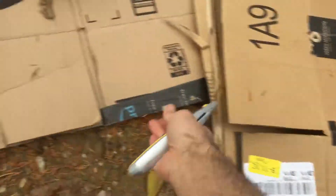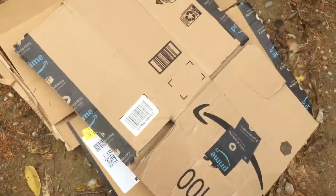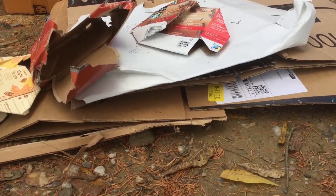Now look how I can stack a few of these boxes together — the debris pile gets awfully flat.